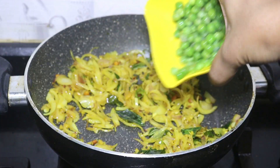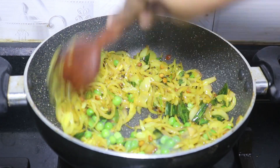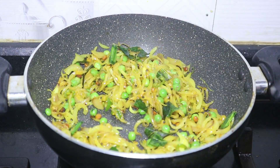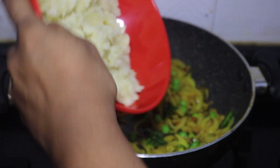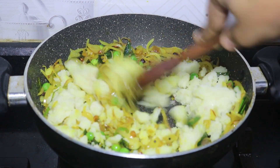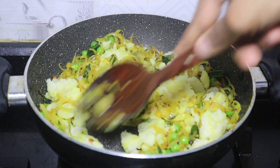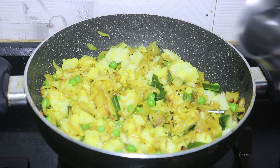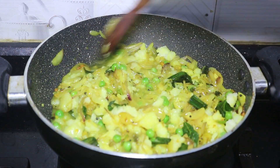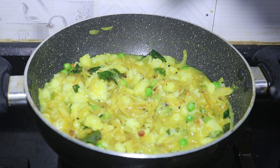Add the frozen peas, then add the rice paste. Mix and make the sauce. We are using the masala — mix the masala well.